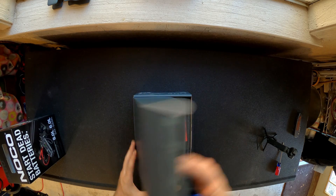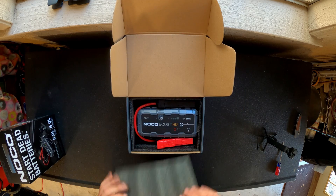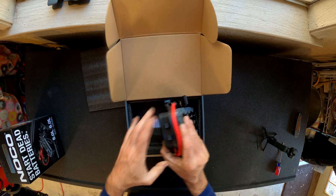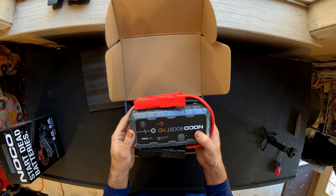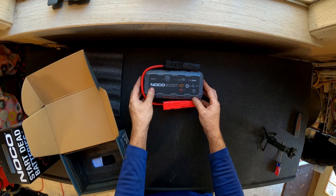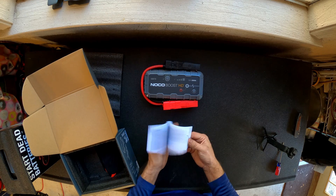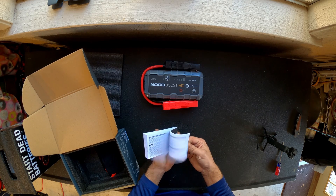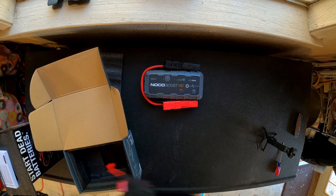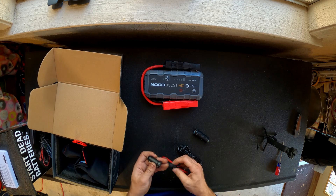All right, let's see what we got in here. Got some free foam, a nice heavy duty jump box, and a multi-lingual instruction manual.